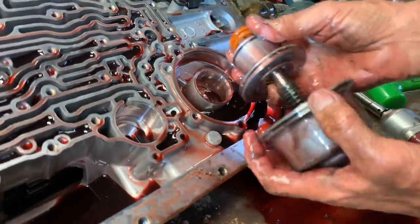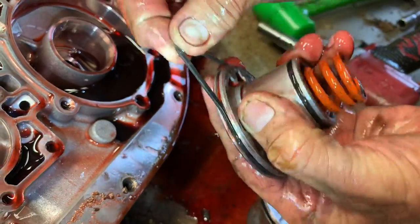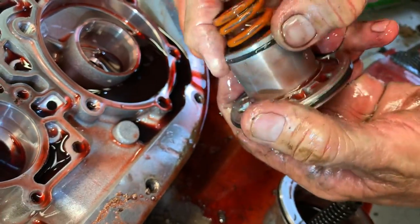Now this is a rubber seal here instead of a Teflon — that's what I like about these later ones. They're all rubber. They seal a lot better than the early design.